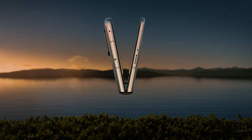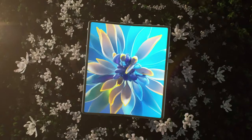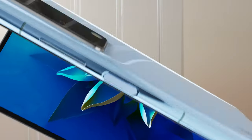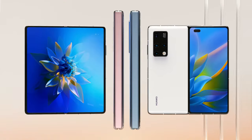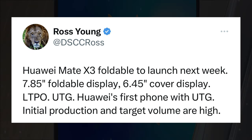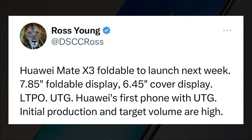Huawei will unveil the Mate X3 foldable smartphone on March 23rd in China, at an event that will begin at 2:30 PM local time. Display supply chain consultant CEO Ross Young has revealed that the Huawei Mate X3 will feature a 7.85-inch foldable display, which is 0.15 inches smaller than the Mate X2's foldable screen.